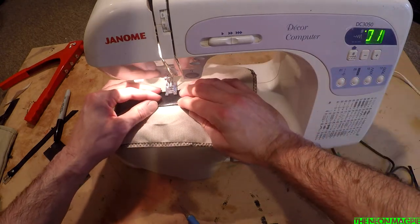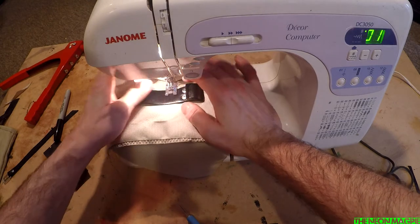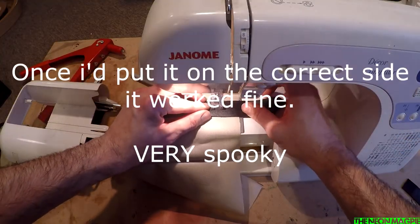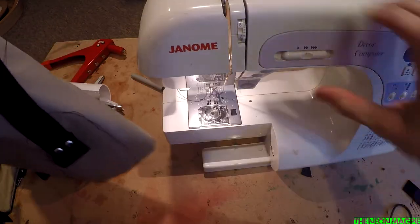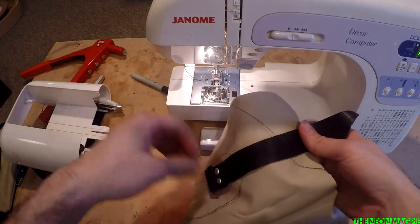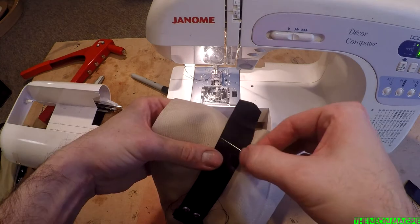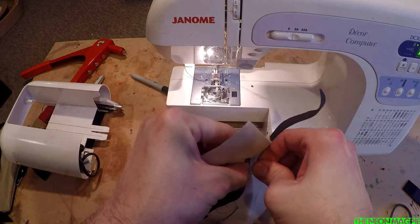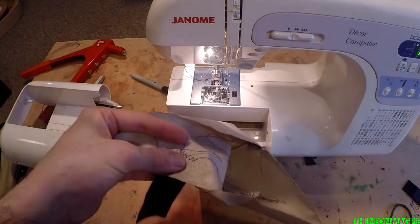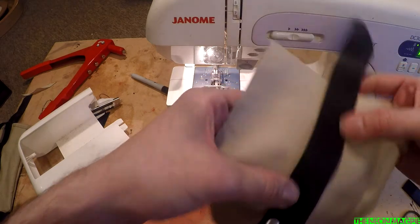We're just going to go with a number one stitch. So we've got now our back strap attached. What I'm going to do now is just quickly feed the outside edges of the extra thread through — if I can find a needle. I'll pass this through the leather and the fabric, bring it through and then just tie it off, just to make sure that it's all internal. So we've got that now attached — that's secure.